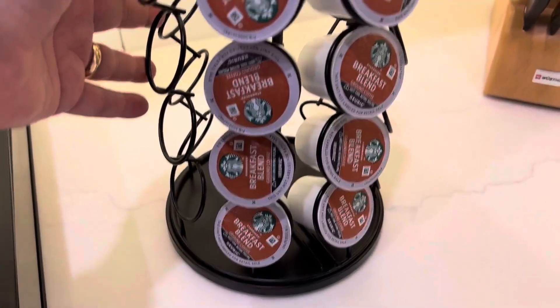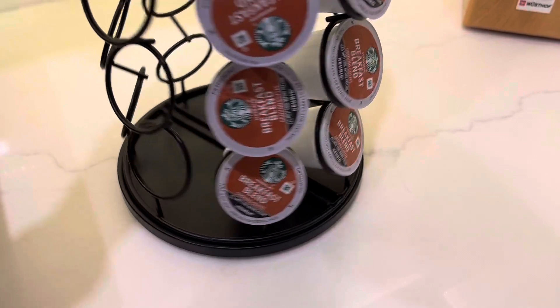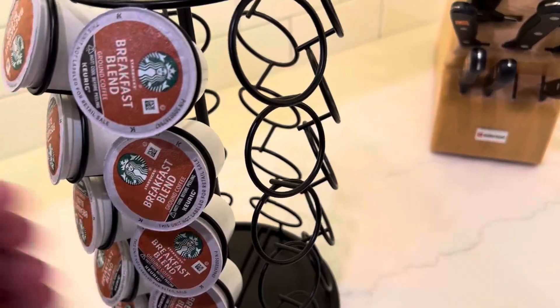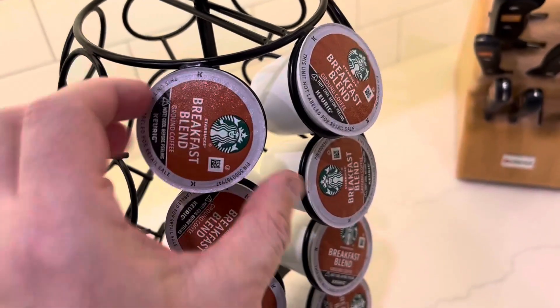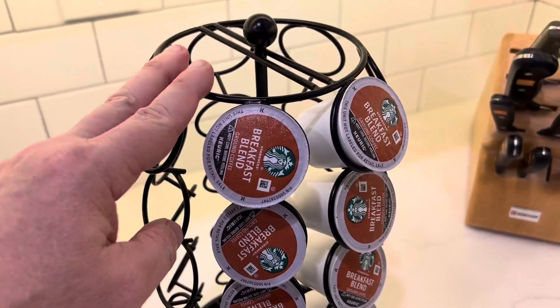You can also change the quantity of pods it will hold. It's on a lazy Susan, so it just spins. As you need to, you can spin it around to select your pod, and they just come in and out. Super easy. This is just a great addition to our kitchen.